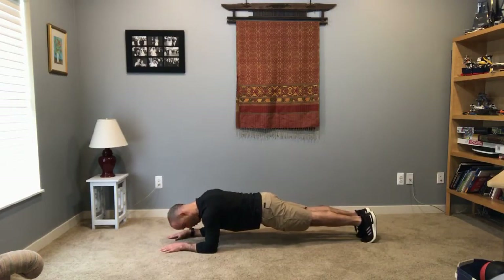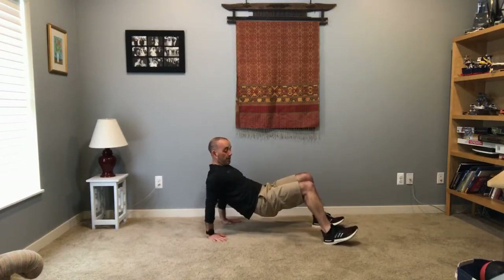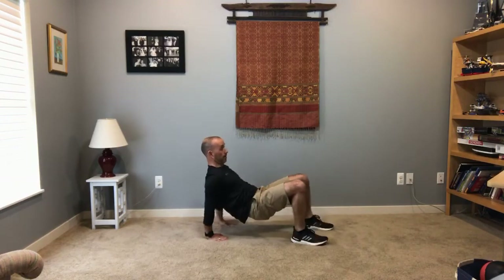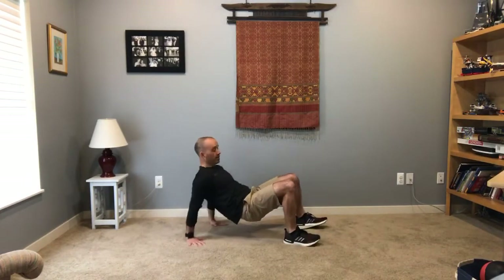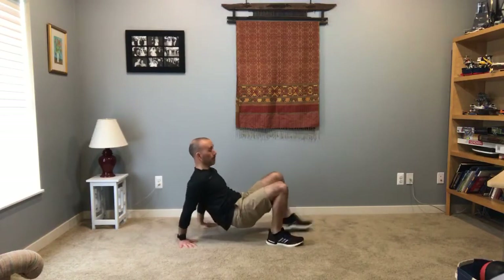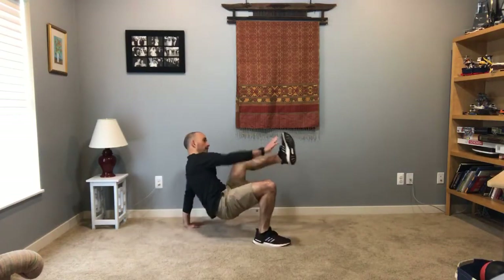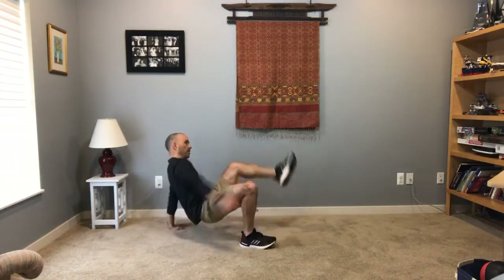And then we're doing a table toe touch, so flip over for the next one. Table pose — if you really want to challenge yourself, get your bottom up there and then touch those toes. If you want to just touch your knee, that's fine. If you want to just hold your table pose, that's fine too. Lots of balance in this one. 30 more seconds — if you need to stop now, take a rest. Table toe touch.